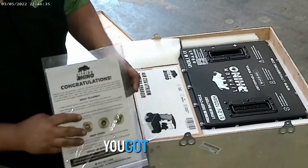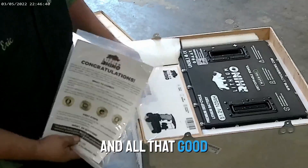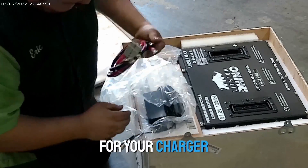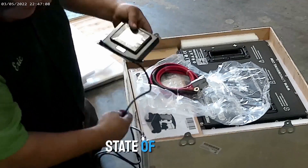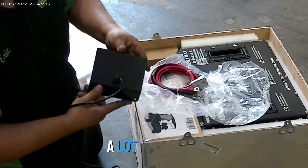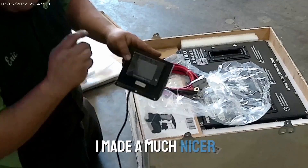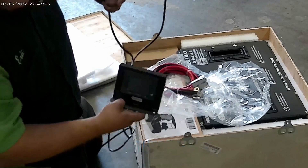So just like the 120, you got your bag with your instructions, warranty information, and all that good stuff. We have a bag with some cables for your charger and your main positive cables. This is the battery state of charge meter and LCD display. I have a new mount on these now — you can see it looks a lot different than the one in the 120 video. I made a much nicer mount so you can just screw those things straight down. That's a pretty nice little setup.